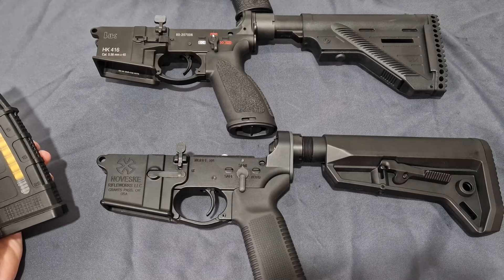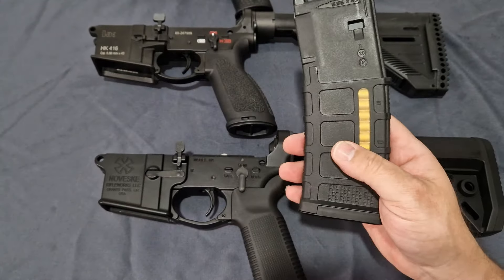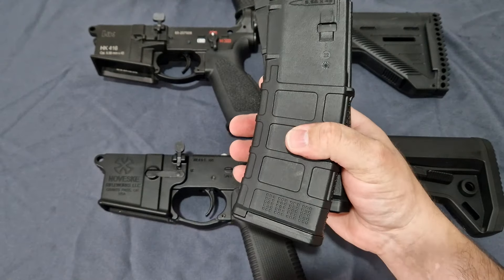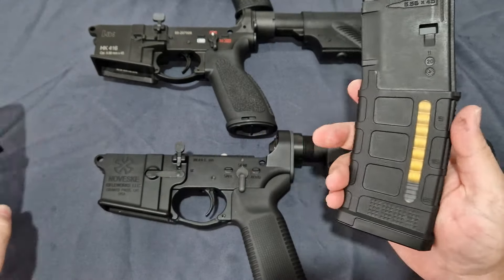As you saw there with the magazine intercompatibility, it doesn't matter which of these magazines you put in — they are fully compatible. And yes, you can use the TM mags too.